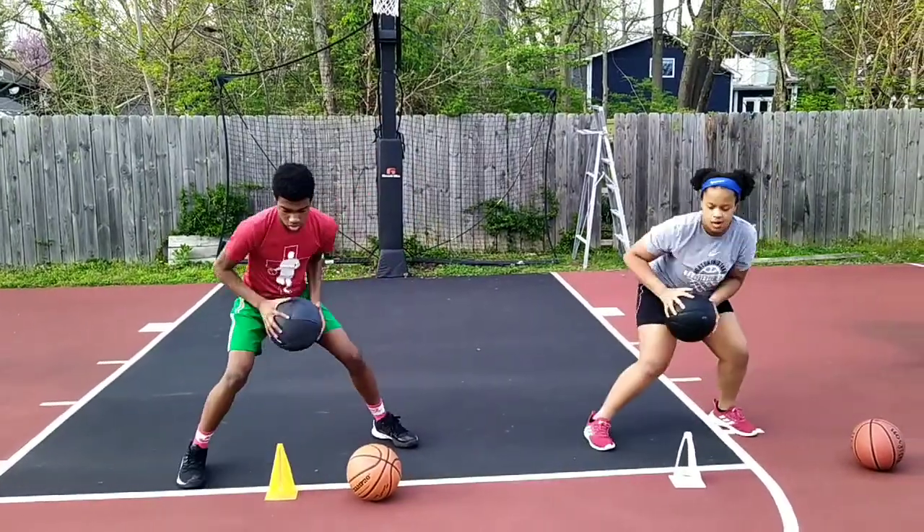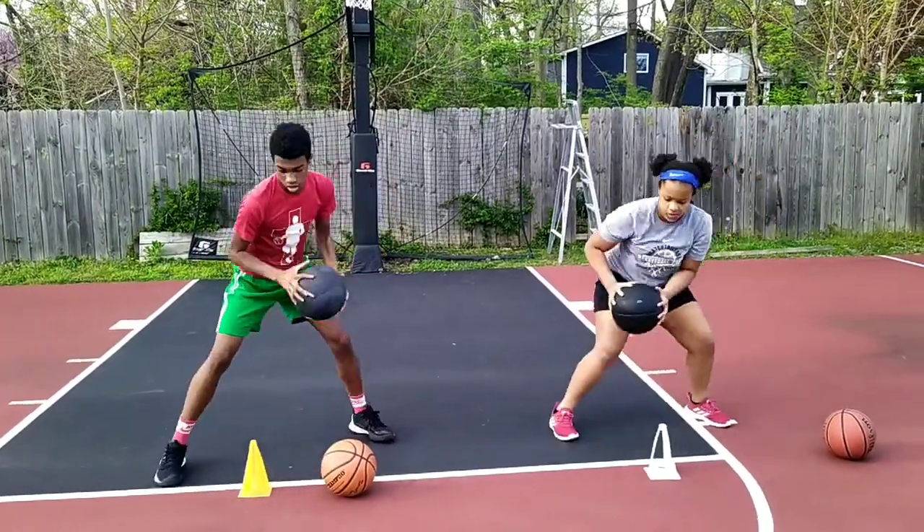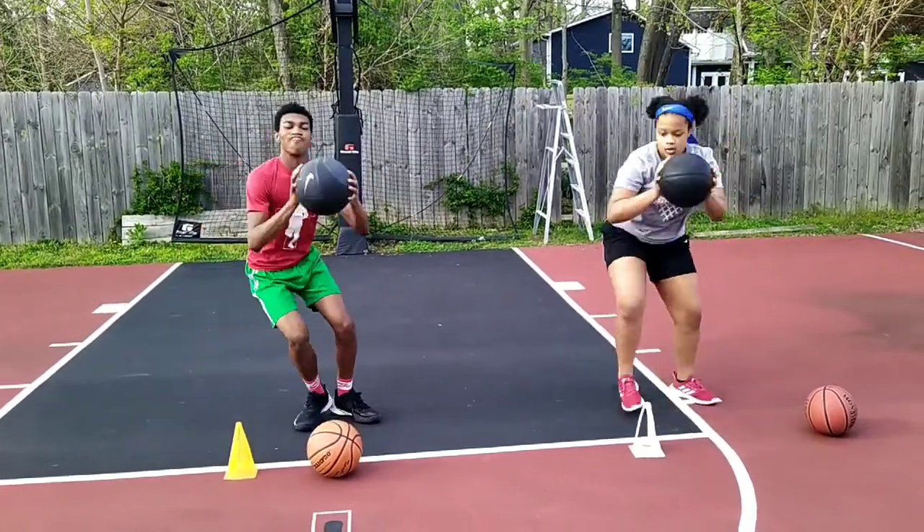Let's go. Jab, up. Jab, up. Jab, up. Ronnie, up more. Good. Up more. Good. Good, Mackenzie.